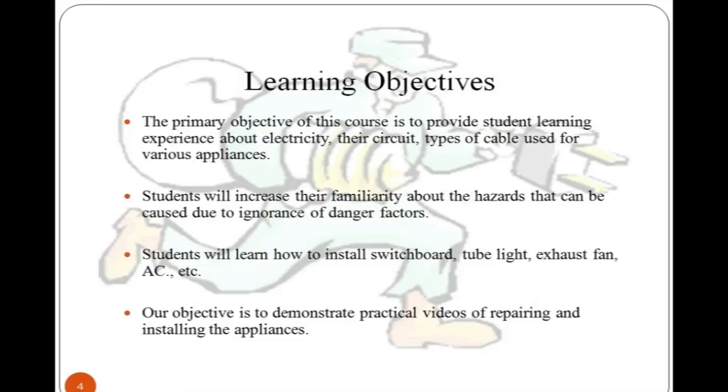The learning objectives of this course include making students familiar with hazards caused by ignoring danger factors. Students will learn how to install switches, tube lights, exhaust fans, and air conditioners. The course also provides practical videos demonstrating repairing and installing appliances in homes or workplaces using the proper tools.